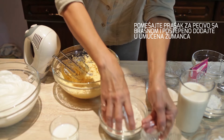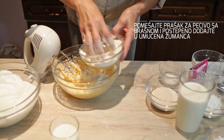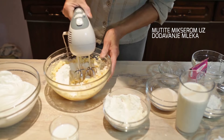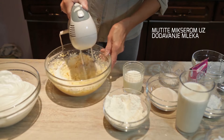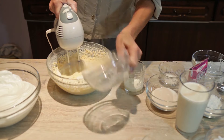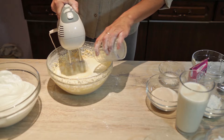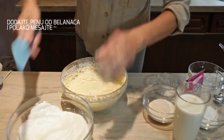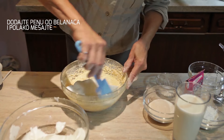Pomešat ću prašak za percivo i brašno, mutiti ću. I u ovo smesu ću dodati penu od belanaca i lagano ću umješati.